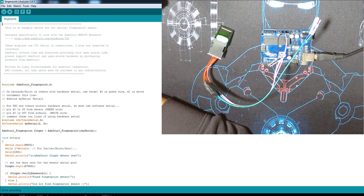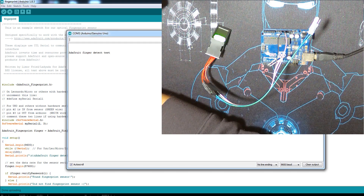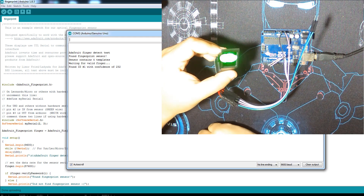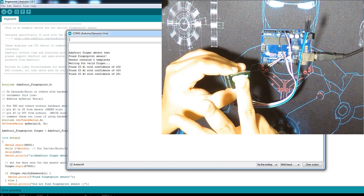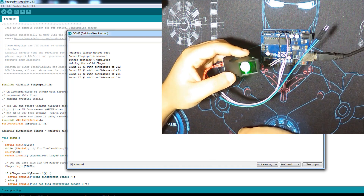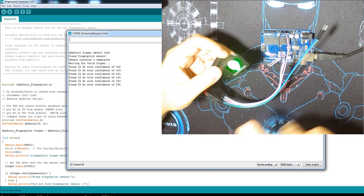This code detects the ID of the finger you place. As you remember, I used IDs 1, 2, and 3. It tells you to place a finger — let's place this one. It found ID number 1 as we stored, and shows the level of confidence; the higher the better. This is ID 2, and this is ID 3. This module doesn't have a problem if I change the orientation — it gives us a 1 again. I can go from the side — detected again. From the other side too, it has absolutely no problem.